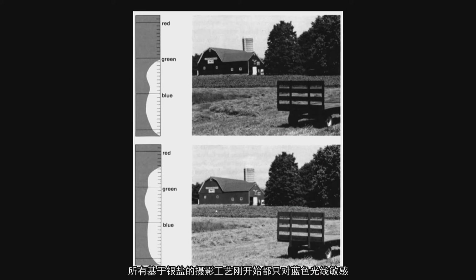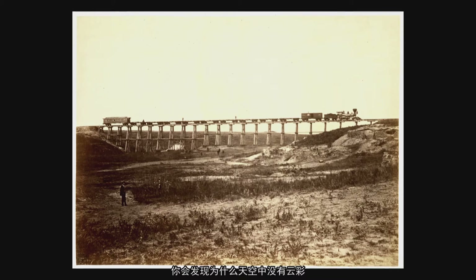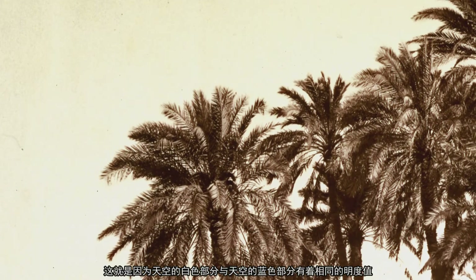All silver-based photographic processes started out as blue-sensitive. Blue and white photograph as the same value. So when you look at 19th century landscape photographs and wonder why they didn't have any clouds in those days, it's because the white of the sky and the blue of the sky photograph as the same value.